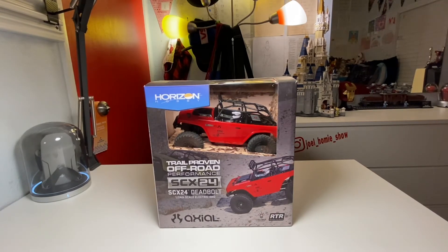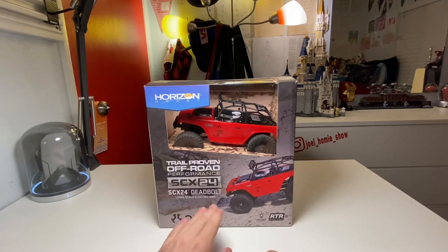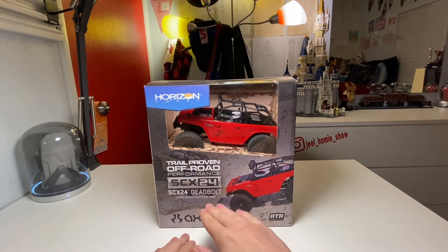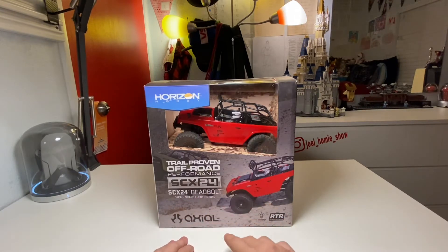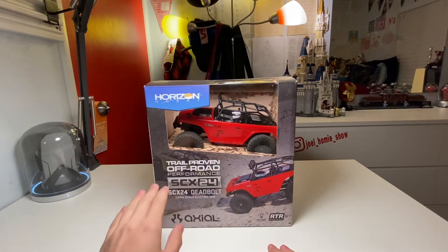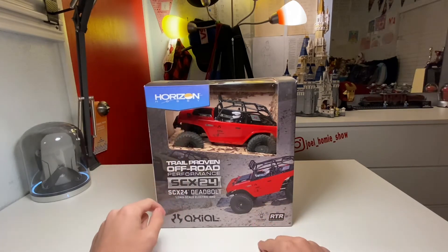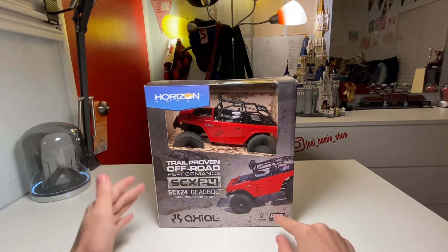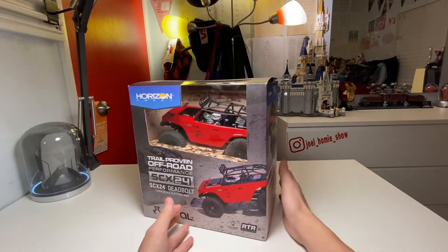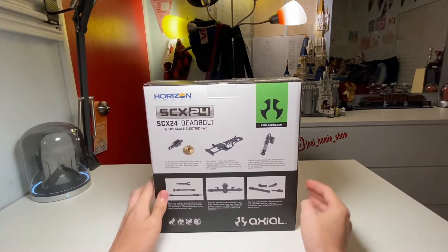Starting at the front of the box: in the top left you can see it says Horizon Hobby. We have information on the car — 1/24 scale electric four-wheel drive, SCX24, which is the name of the specific model of RC car — then trail-proven off-road, and here we have Axial. It does have LED lights included on the front bumper, and it says Ready to Run.